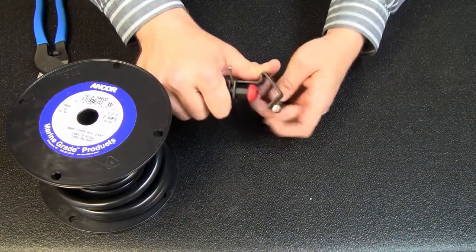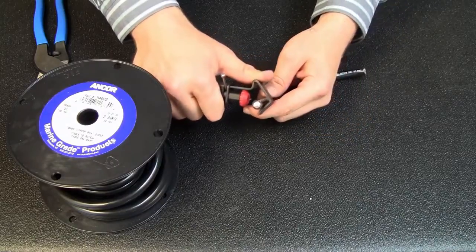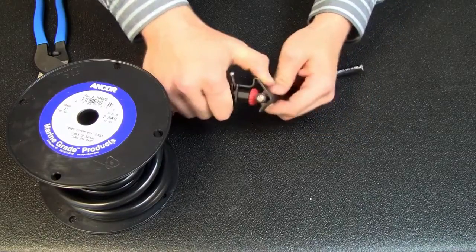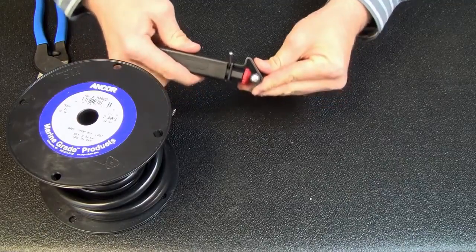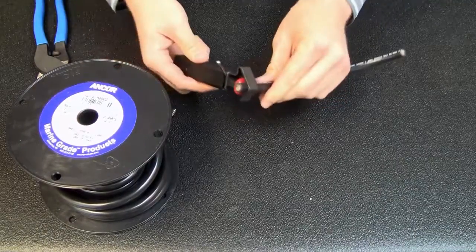Once it's at that depth, you're going to insert the cable to the depth that you want to strip at. Put it right into the triangle of that. Press in so that the blade penetrates the jacket fully.